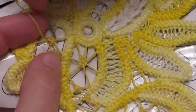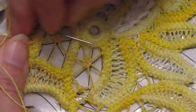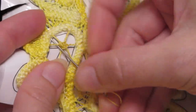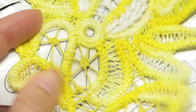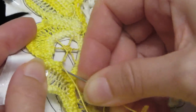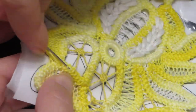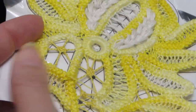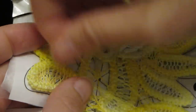Now with this stitch, because I work from the back side, you actually can't see what it looks like. It's sometimes called a spider wheel, or spider web wheel, or rose wheel, or rosette — any of those names are all correct for this exact same stitch. Here I'm going to exit it now. I'm going to weave my tail into the cord and cut my thread.